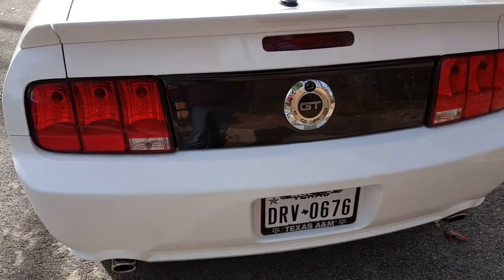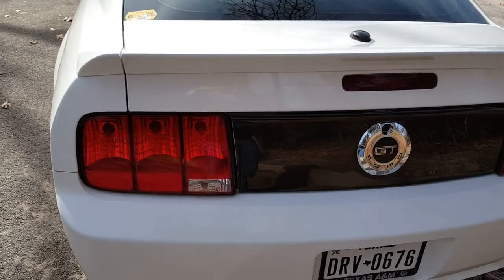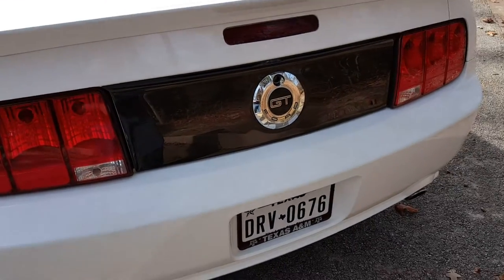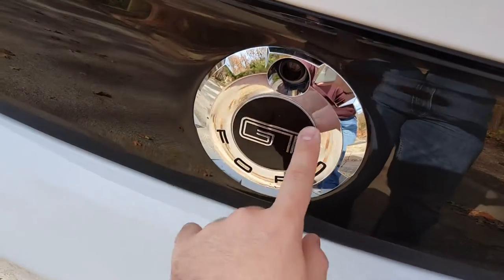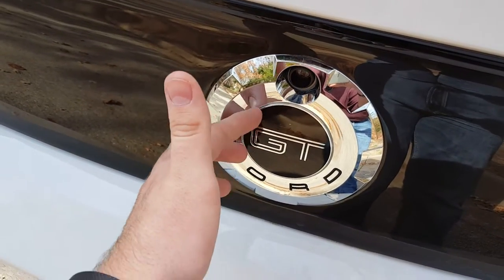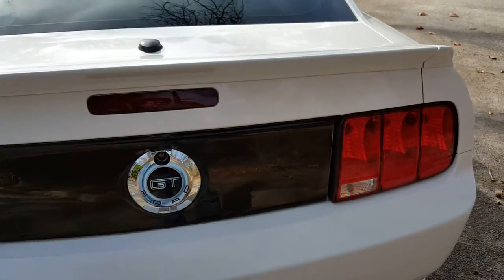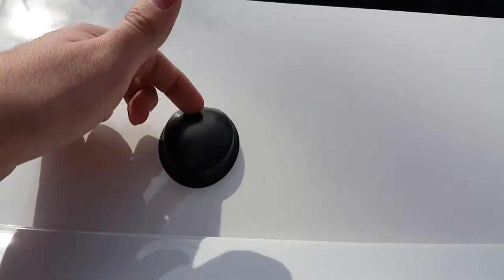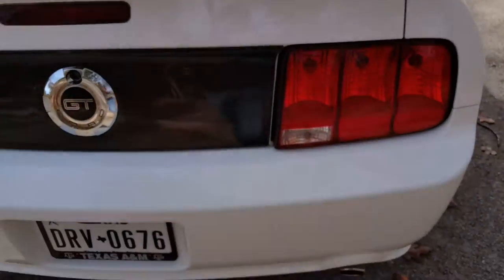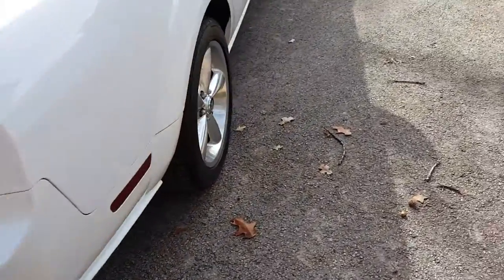Tail lights — still haven't done anything to those. I want to tint them. I want the Gen 5 taillights that Raxiom makes, but probably not going to do that because that's $400. The black in here is starting to peel, so if it gets too bad I'll probably do something with that. Blackout panel is fine, still think it looks great. This does need to be hit with some trim restore though — it's looking a little grayish. But as you can hear, the car still sounds really good even on the quiet stock exhaust.